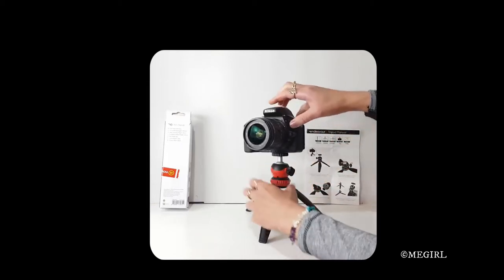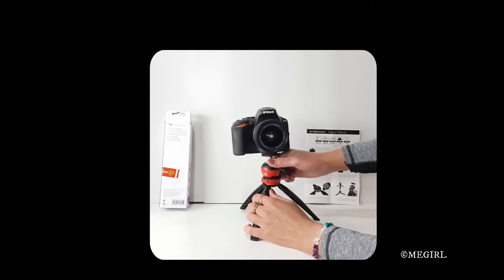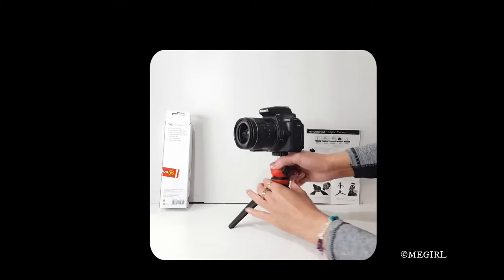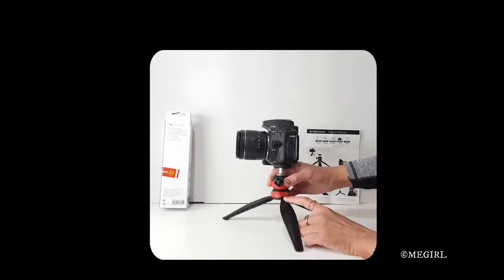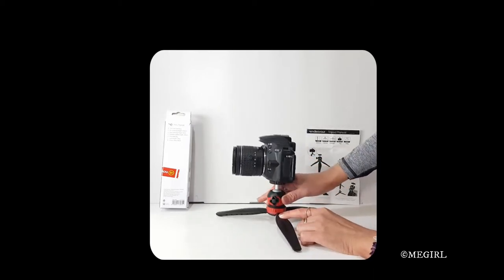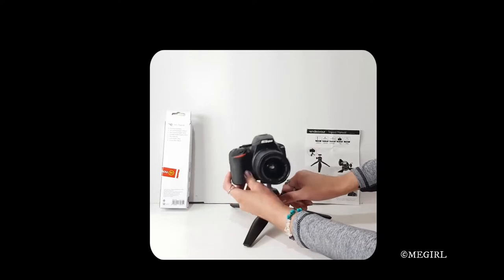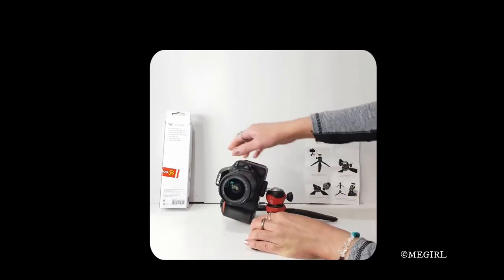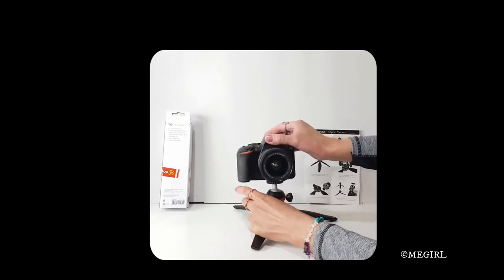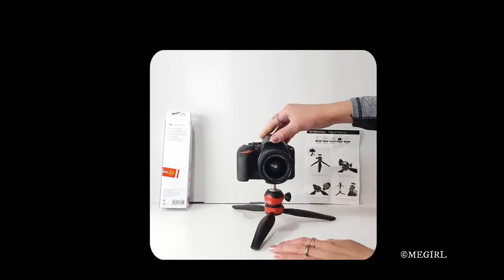I'll tighten this part again. If we are going to put it at its minimum height, I will twist this red part and each leg will go into the groove. That's at its minimum height of 10.5 centimeters. I can adjust the angle of the camera — not too low or it will hit the surface. Going straight and then tightening the knob, it seems very steady.